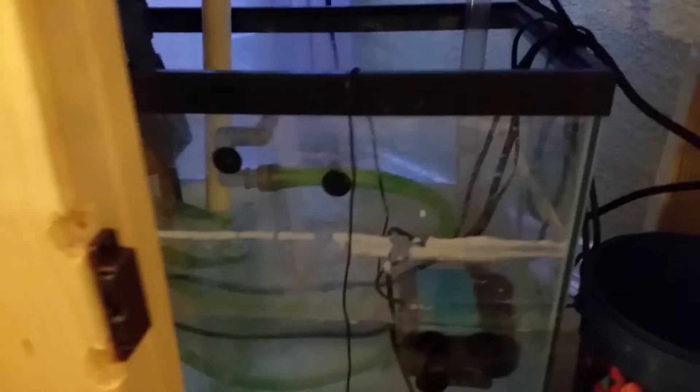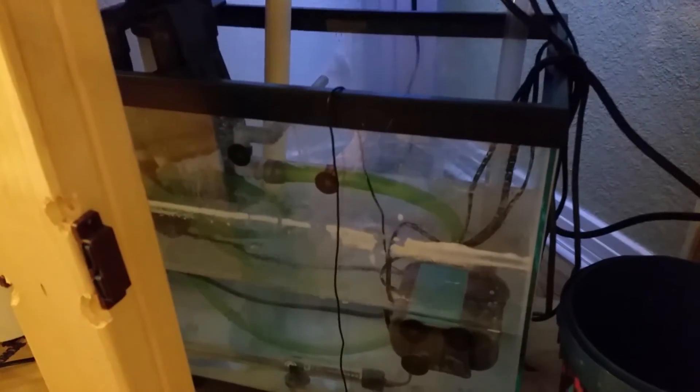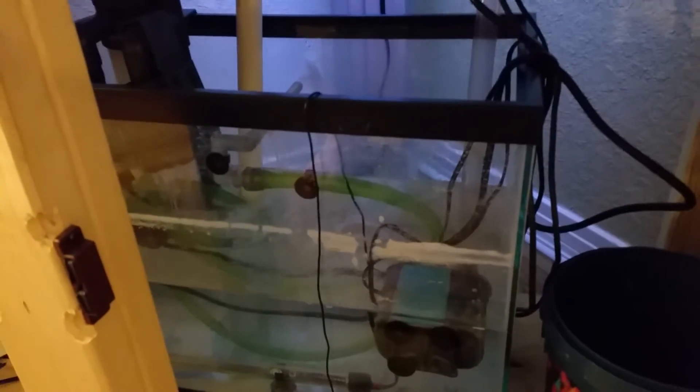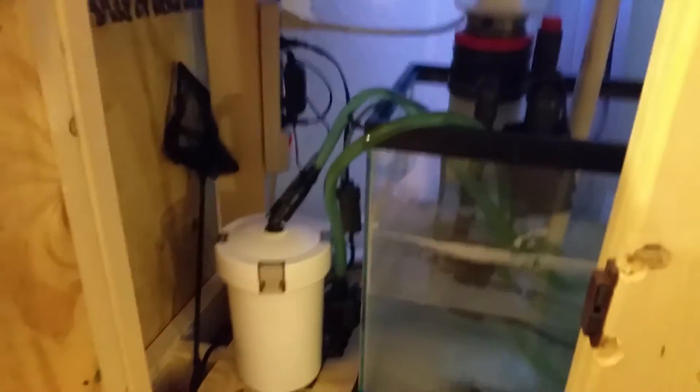I don't have any dividers in the sump; it's just all open. I've got some bio balls I'm going to add in there and an aerator to get everything circulating, because you can see there's stuff settled at the bottom. For the return, I've just got the one return pump. With the canister filter, I've got both the pickup and the return in the sump here.